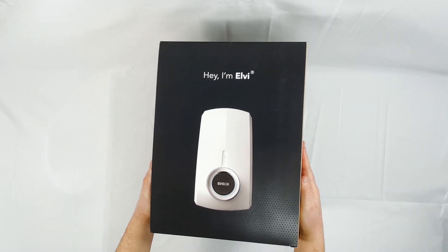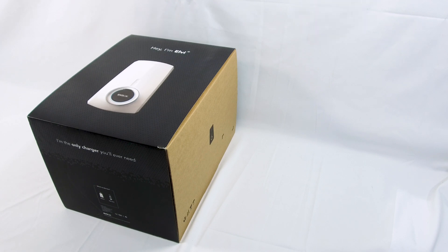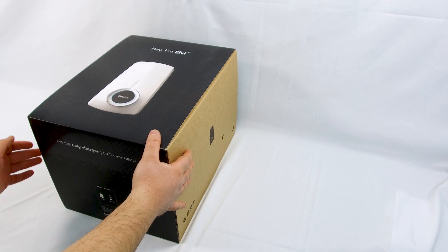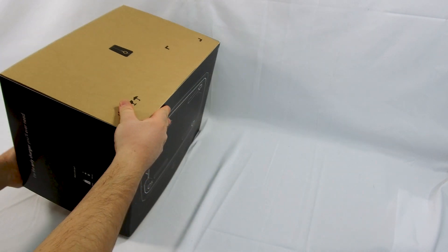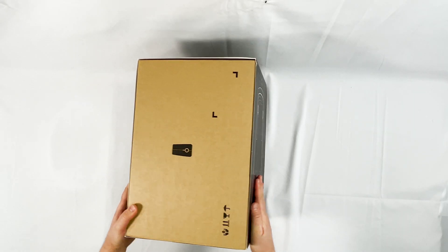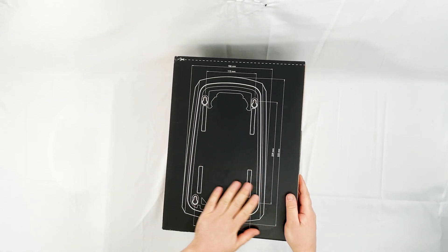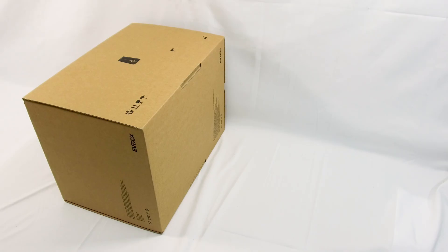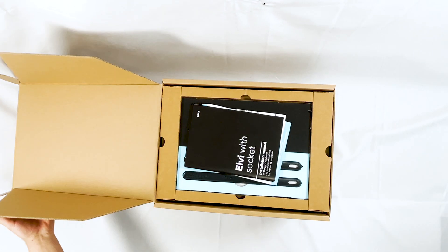The first impressions are that this box is very heavy, which will be explained shortly. The packaging is what I'd call retail packaging rather than commercial packaging — they've taken a lot of care to make it very attractive. There's a drill template on the back of the sleeve and it has very unique build quality features compared to other manufacturer packaging.